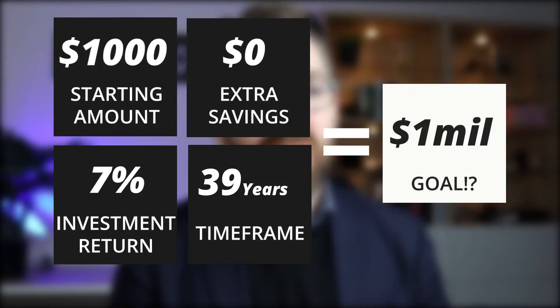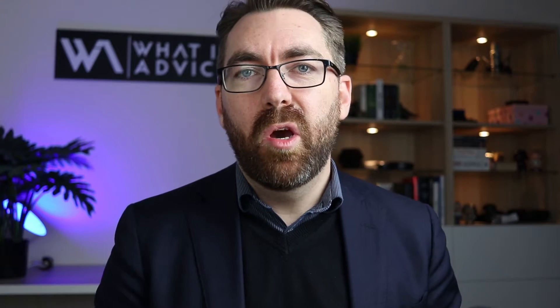Same scenario again, but this time let's add in $100 per week, or $433 per month. Now you're gonna reach $50,000 in seven and a half years, and you're gonna reach one million dollars in 39 years.